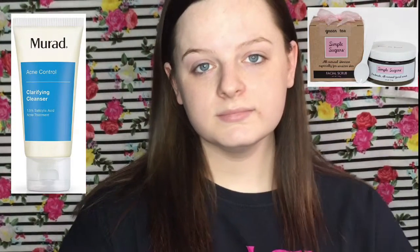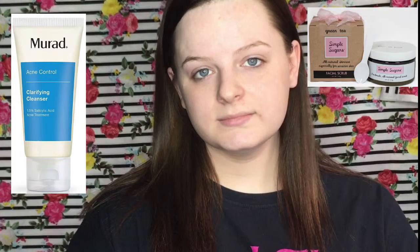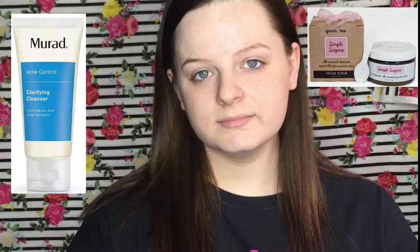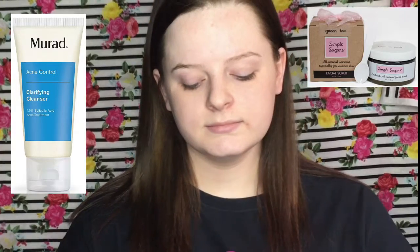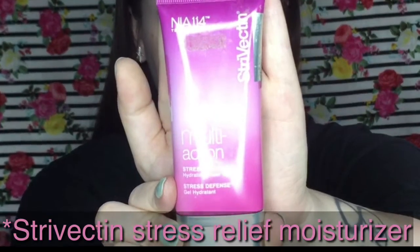The first thing I did was cleanse my skin with the Murad clarifying cleanser, and then I exfoliated with the Simple Sugars green tea facial scrub. For my moisturizer I use the Strivectin Stress Relief Multi-Action Moisturizer. I love this moisturizer — it gives a very pretty glow to the skin, so I just apply that all over the face and neck.